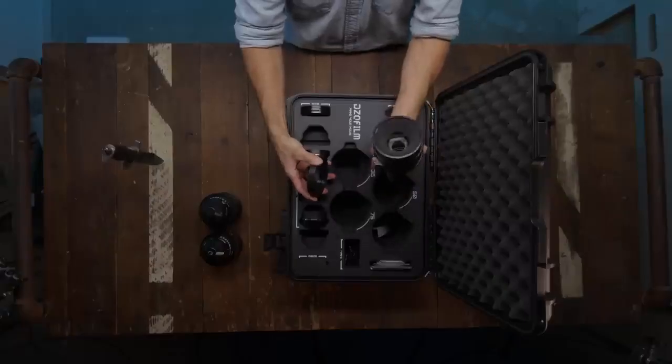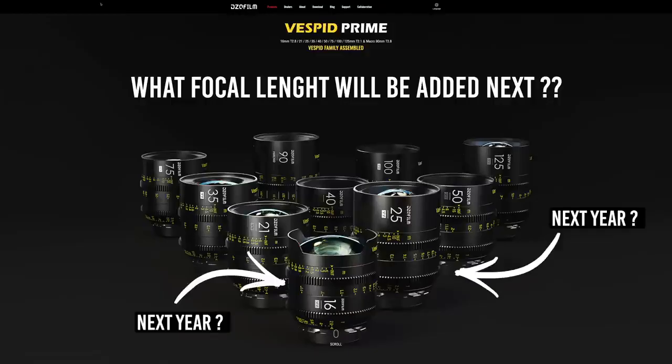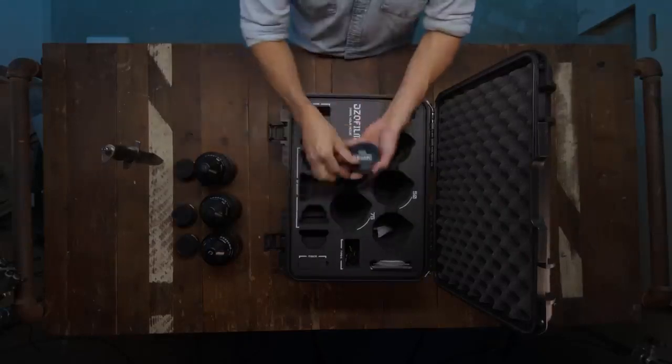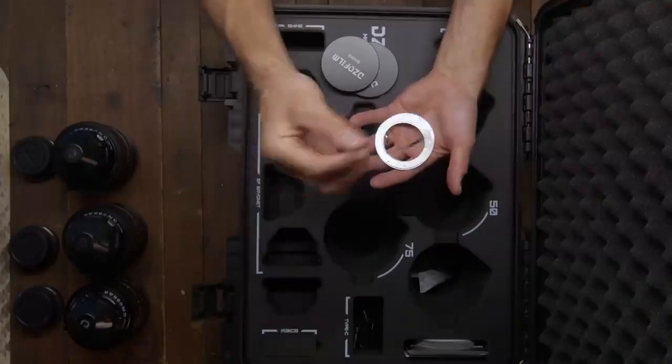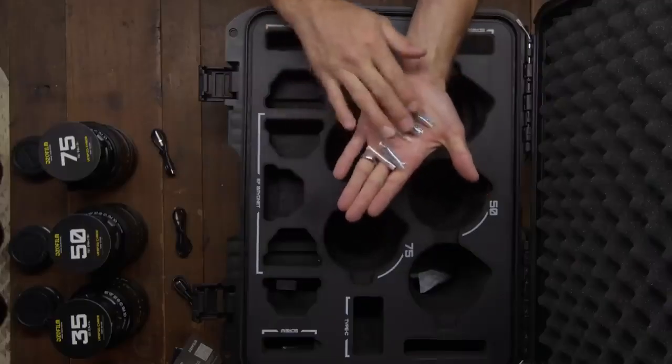Since LiDAR technology really only works for field of views under 100 millimeters, my guess would be the 16 and 25 would be the next additions — but who knows. Inside the case you have both PL and EF mounting options. They include three sets of shims, three sets of cables, and the screws and tools needed for bayonet swapping and shimming.